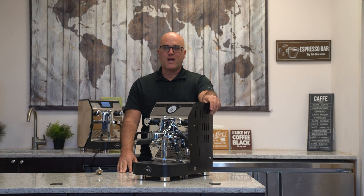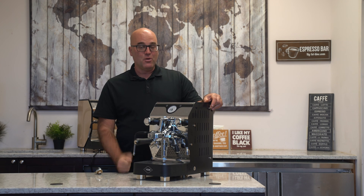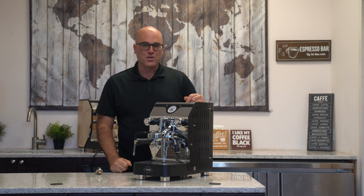Hi there, I'm Java Jim with Firstline Equipment. If you're a subscriber, welcome back to our video channel, and if you're new, please subscribe below to get more information.